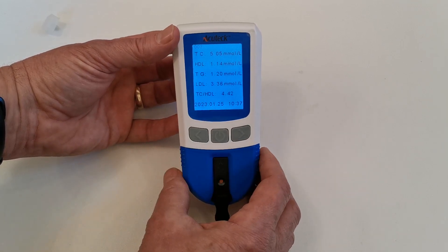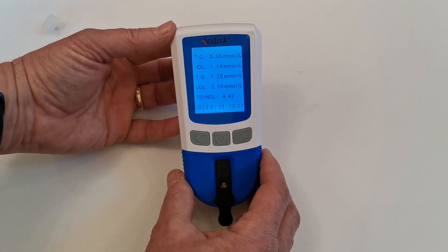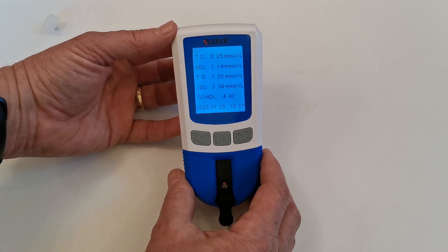The total cholesterol to HDL ratio is 4.42, which is good. You want that to be under 5 for a low cardiac health risk score.